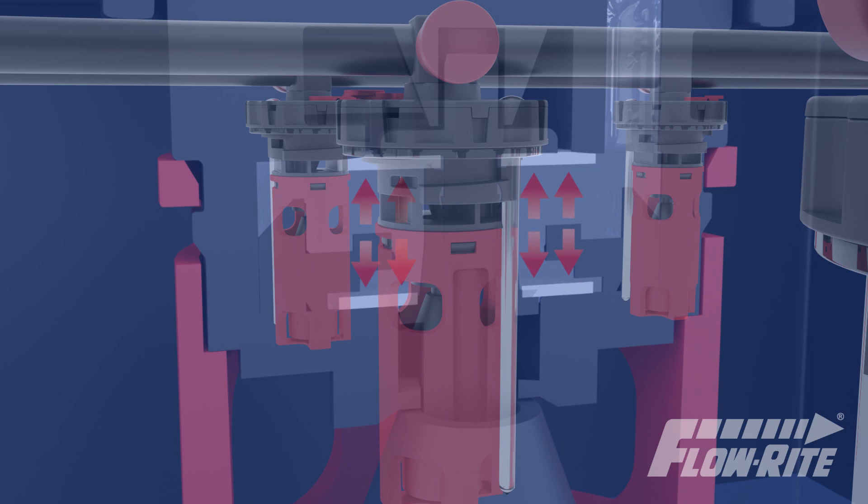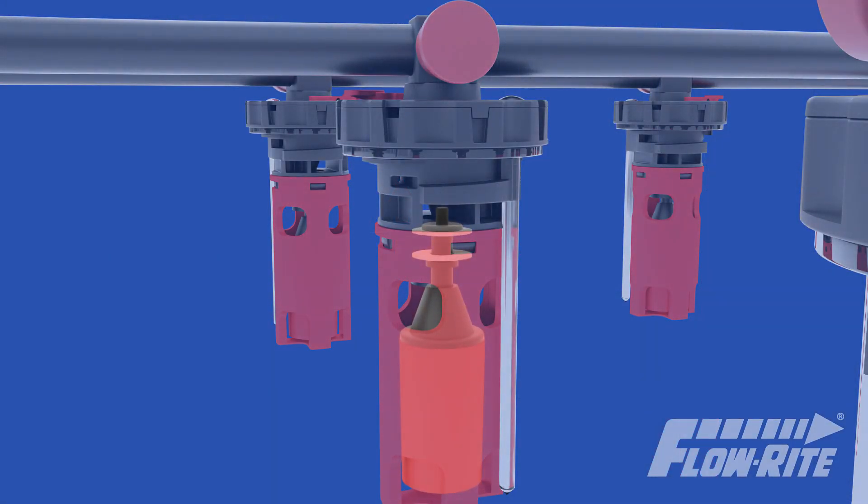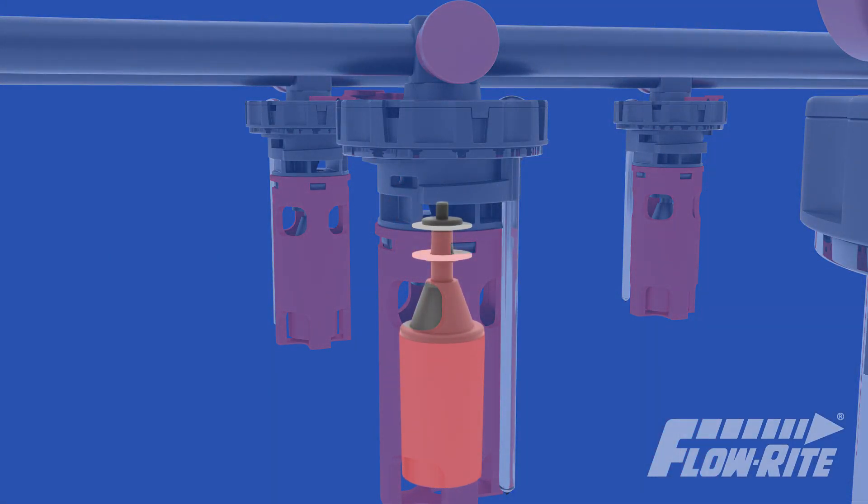FlowRite valves use a dual balance design that allows the displacement force to act directly through the center of the valve without mechanical leverage.